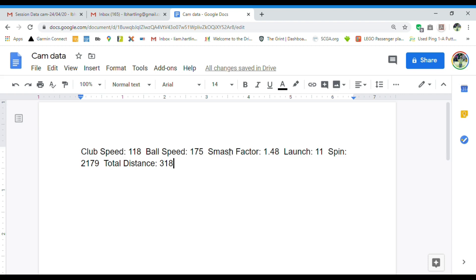His smash factor was 1.48, which means he hit this shot very solid. A 1.5 to 1.51 smash factor is as solid as you can hit, so Cam actually could have gotten a little more distance out of this drive. His launch was really good at 11 degrees.